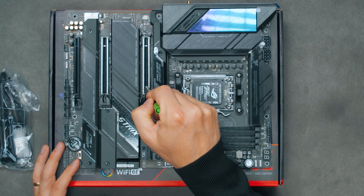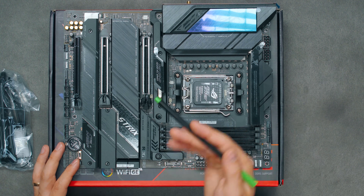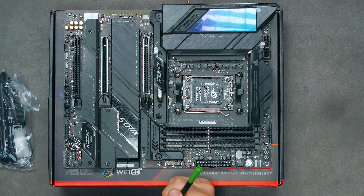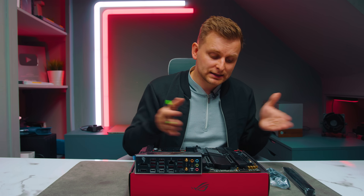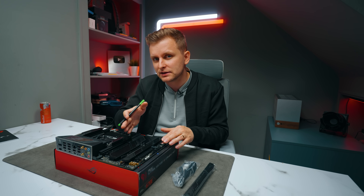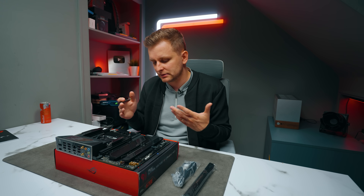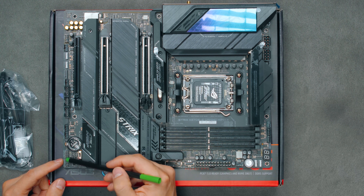There's also a PCIe generation switch for the primary slot. On auto it defaults to Gen 5, but you can manually force Gen 4 or Gen 3. This can be useful during overclocking when you want to lock the slot to a specific generation and can't access the BIOS. There are also front panel system headers nearby.